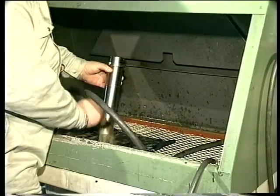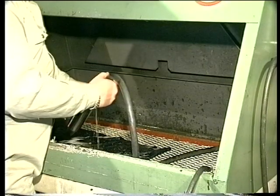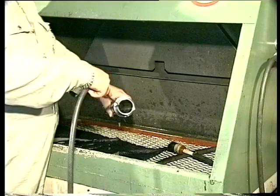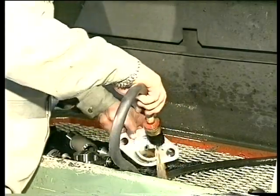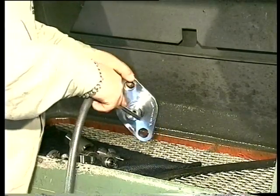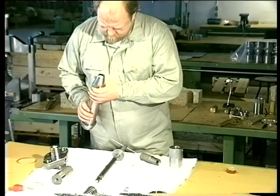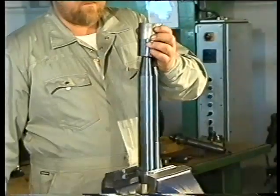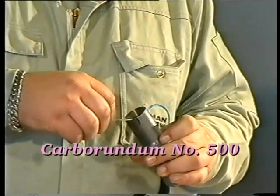Clean all parts in gas oil and blow clean with compressed air. Carefully clean and examine the parts, and if necessary, grind the seating surfaces with a grinding mandrel and carborundum number 500.